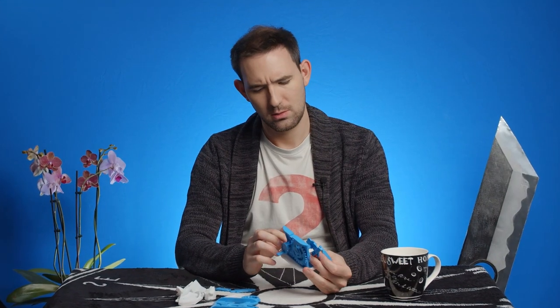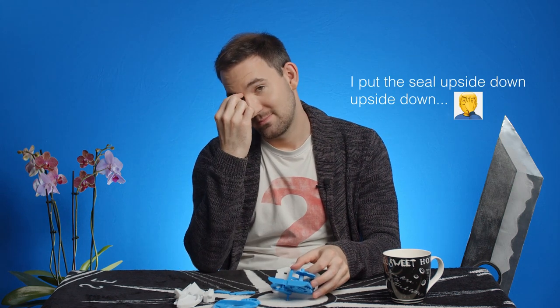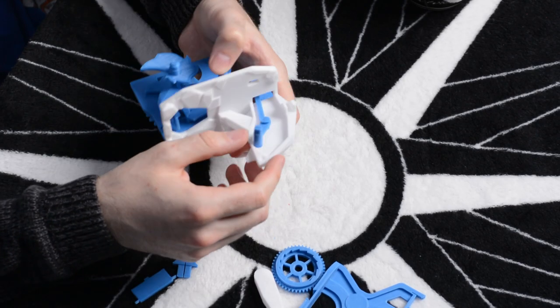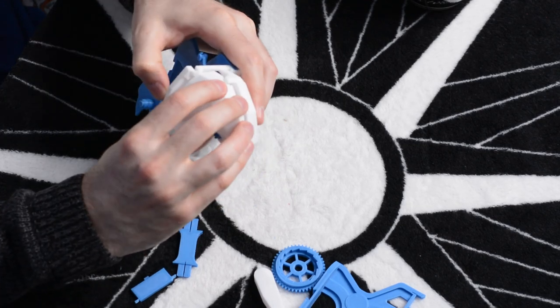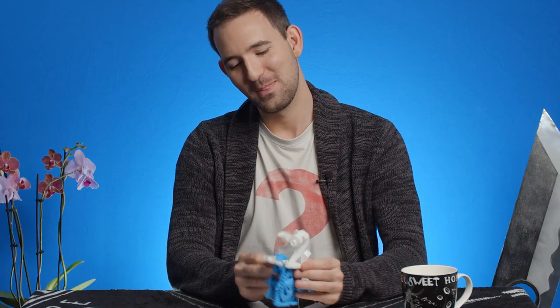Did I just break it? No, it's fine. Woof, close. Now it works. We'll put half of the polar bear onto the eyes, put that into the hole there, then the other half of the polar bear — his arm attaches through there. We can put his head on so he's not a headless polar bear. Put the arm, squeeze that in place. Yeah, so cute.